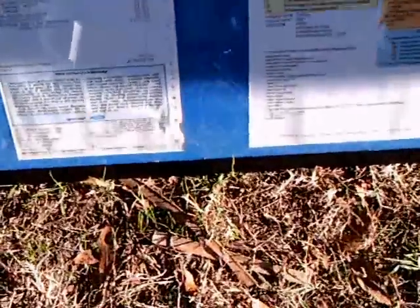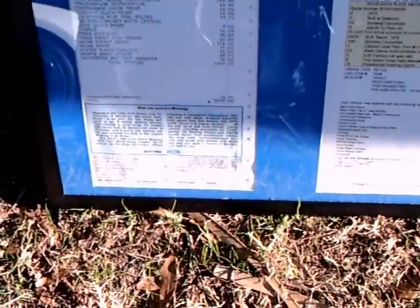Too bad the window wasn't down, but you get an idea of how nice it was. There are the specifications for the window sticker and report.